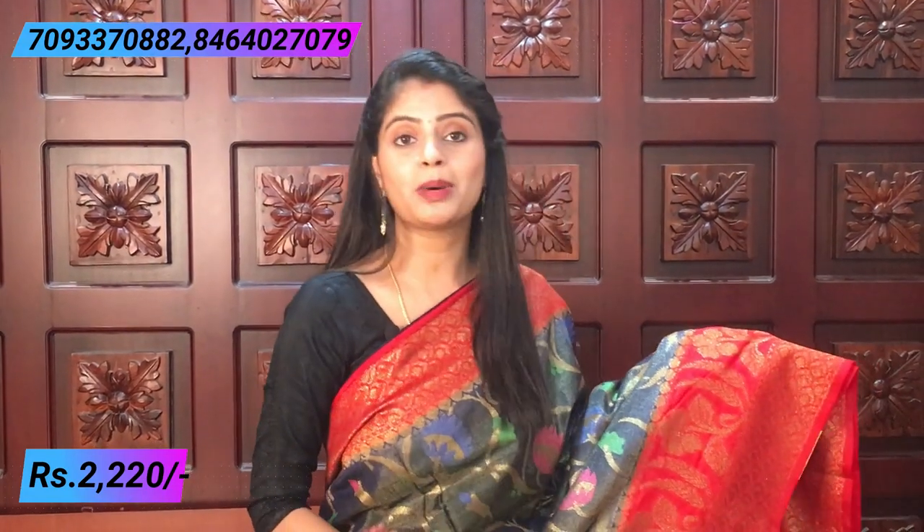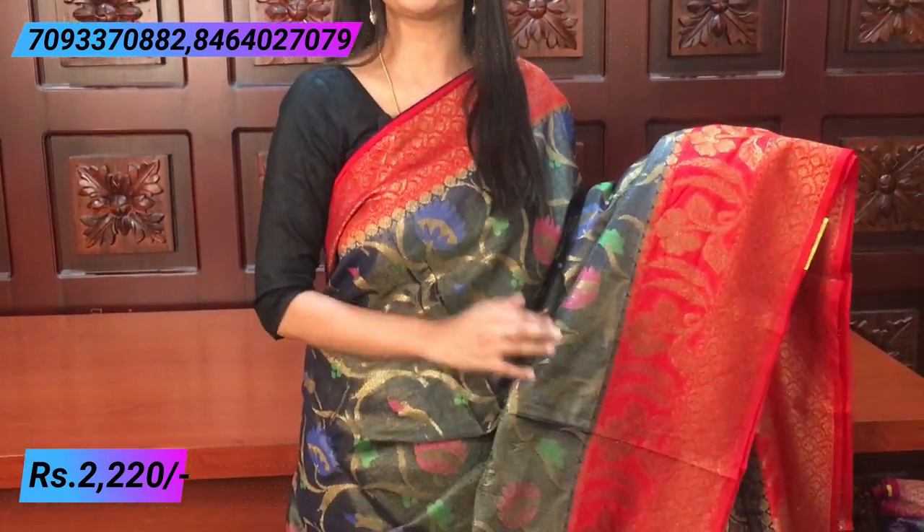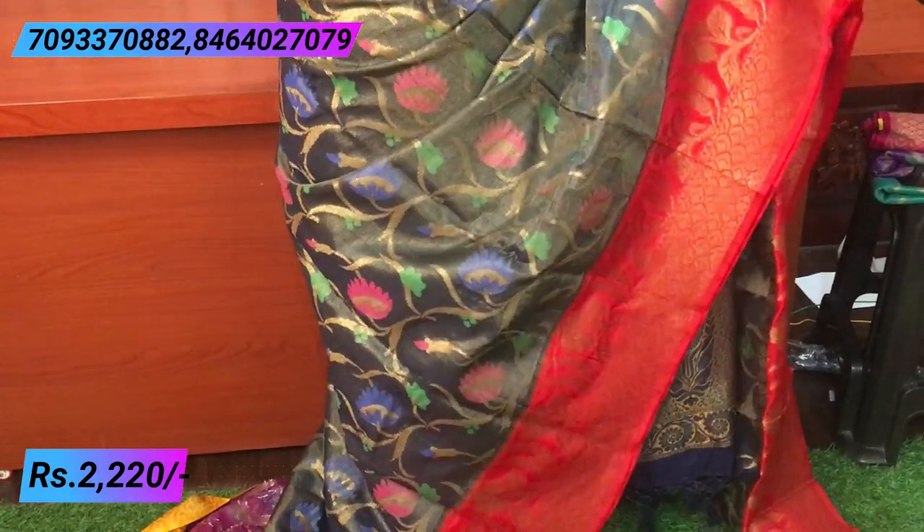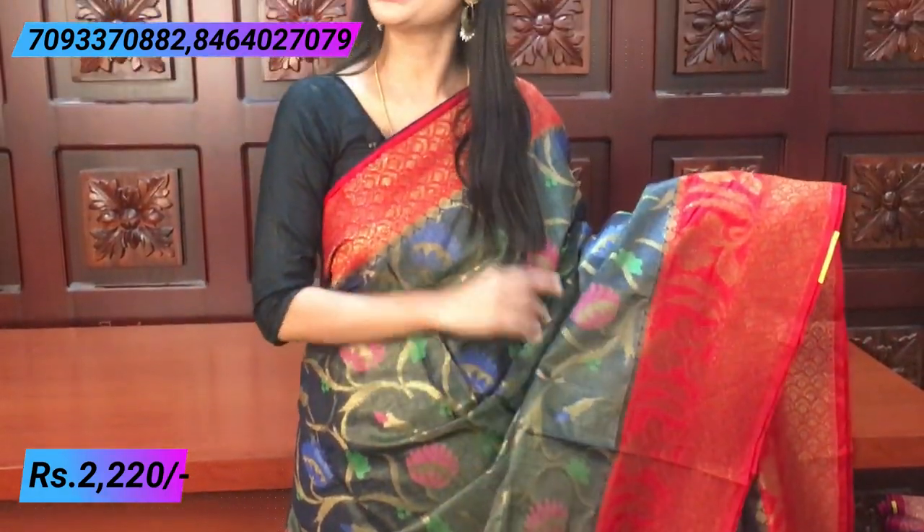Our next combination is darkest blue and red. It may look black in the video, but it is actually indigo color — the darkest shade of blue. It is a very good combination. If you want a black-and-beautiful look, it is completely the same style — just the color combinations differ. The blouse also has a tissue blouse, beautiful. Price is 2220. You can see the WhatsApp number and purchase directly, or ask questions in the comments.